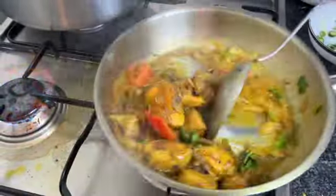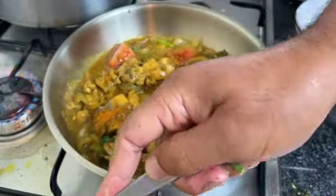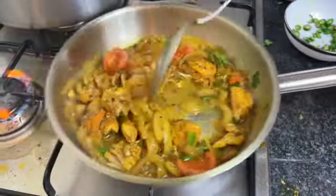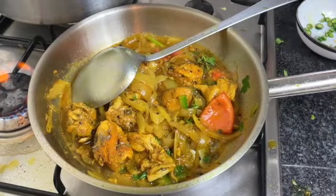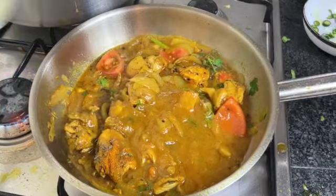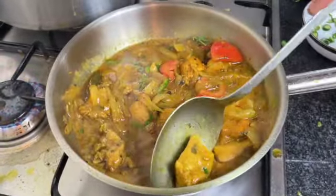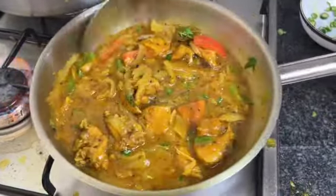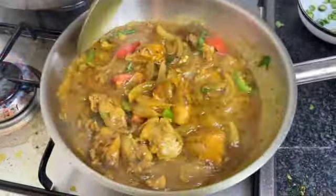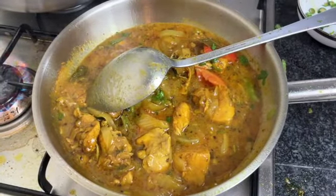Add some methi leaves and some fresh coriander. Then we're going to add our base gravy — there is a video of that as well. Add maybe one large ladle of base gravy and a little bit more oil to give it more texture. Restaurant style curries are very easy to cook once you have all the prep done.